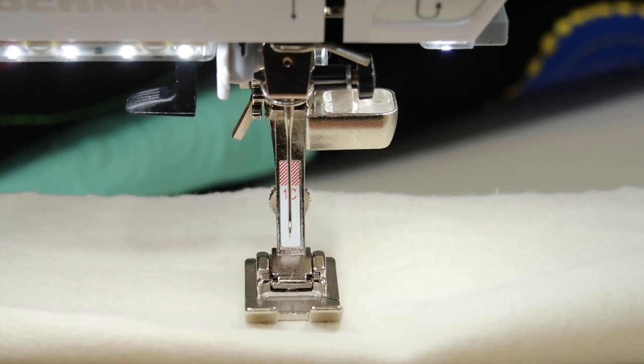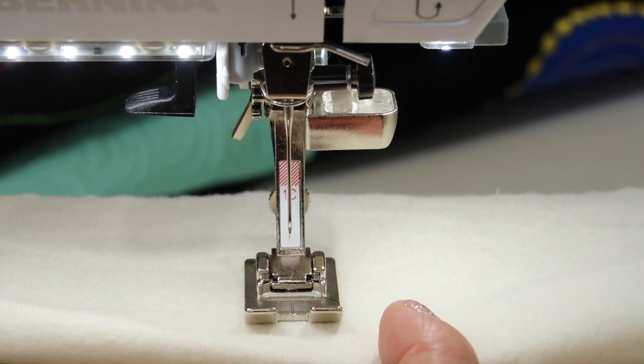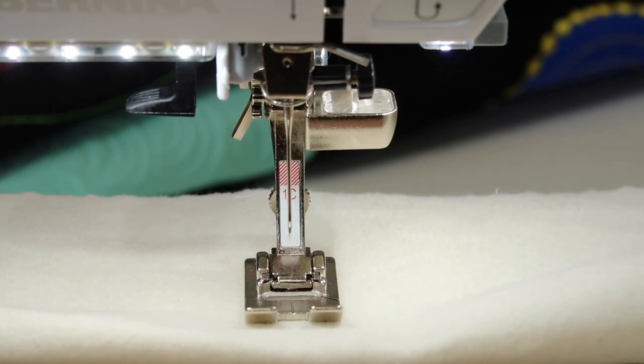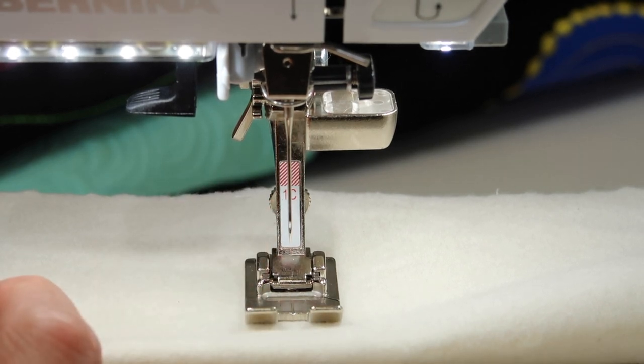Don't be afraid to change your needle. It's the first thing I always ask when people call with questions — what needle size do they have in, and have they changed the needle. That is such the easiest way to get a machine running smoothly. Follow the flat side to the back, make sure it's at the highest position, and check that you have the thread thickness appropriate for the size of needle you're working with.